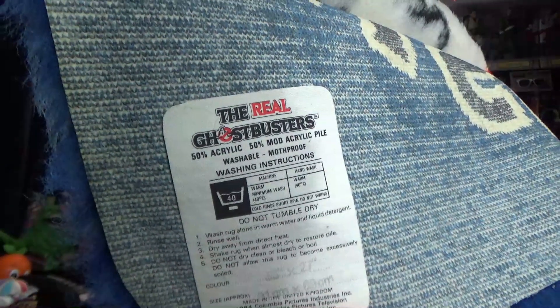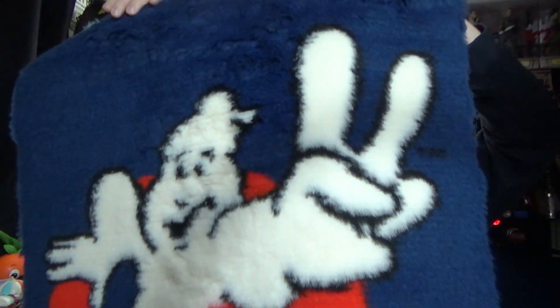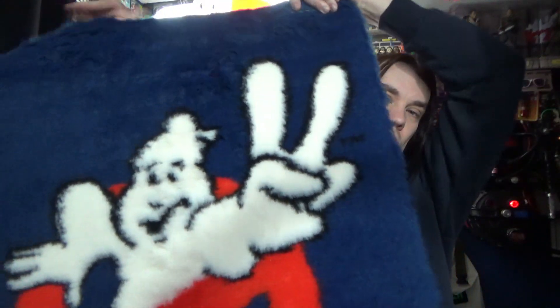Just before we get to that, let me show you this little tag here as well. So this second one is a Ghostbusters 2 rug — same style. I don't have any packaging for this one, but it's the same style with the Ghostbusters 2 logo.